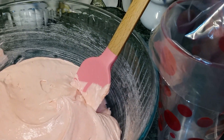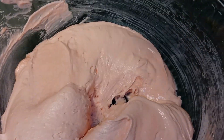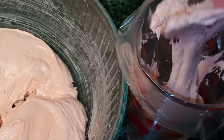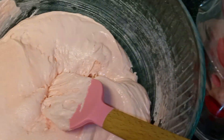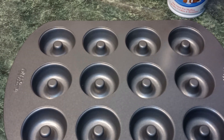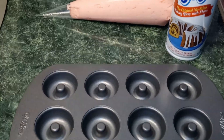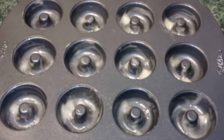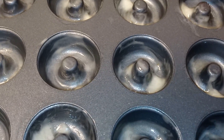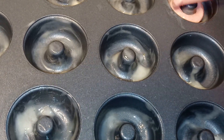Now, I have a cup with a piping bag in it, and all I'm gonna do is place my batter inside of it. I have my mini donut tin, so I'm just gonna spray it with some Baker's Joy non-stick baking spray. You can set your oven to 350 degrees. Now, you wanna begin to fill up your donut tins — you only wanna go halfway.